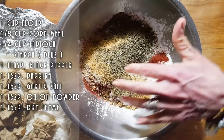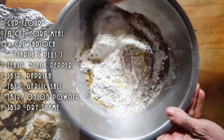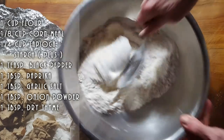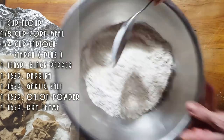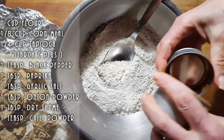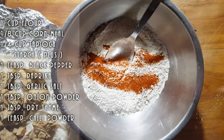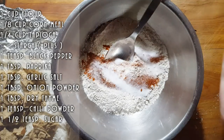We're going to first mix this all up and then taste our flour. If you want heat, you could add some chili flakes, or I'll put chili powder instead — maybe a teaspoon of chili powder. I'm going to put a little bit of white sugar, about a teaspoon to a teaspoon and a half. I love using white sugar in my flour because it makes it nice and golden.